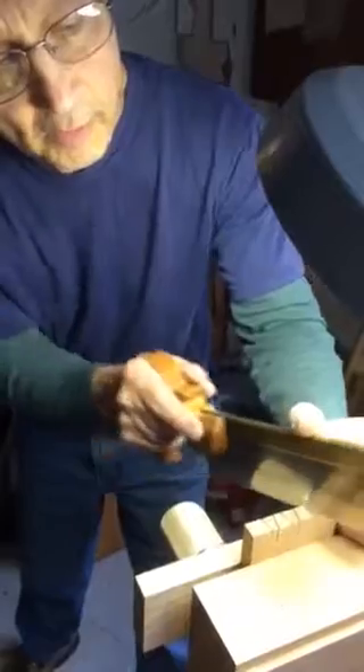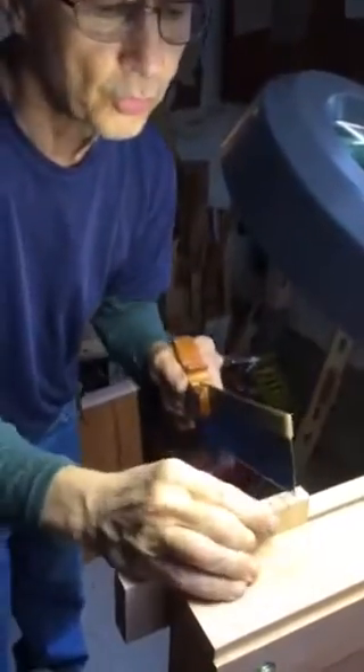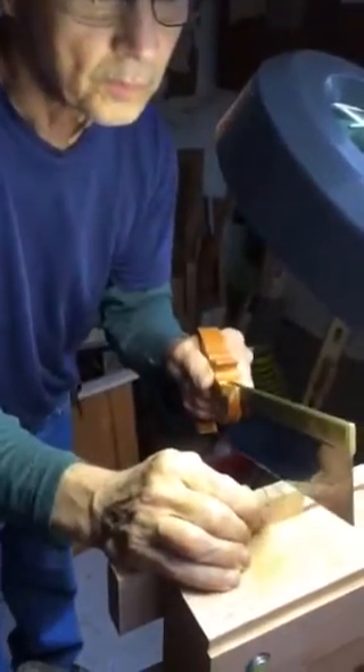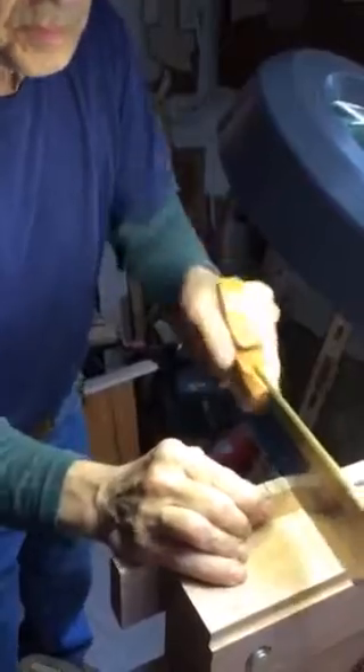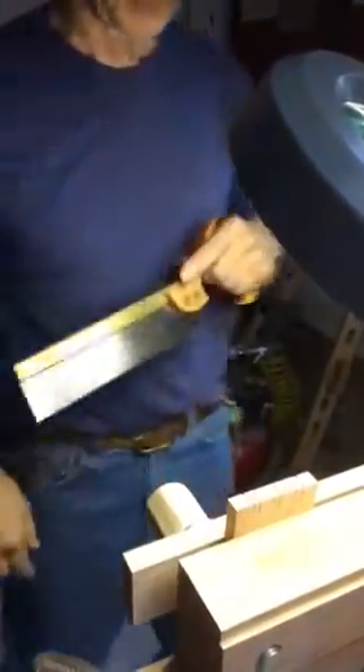I'll chop these out with a chisel. Okay, so they're cut.